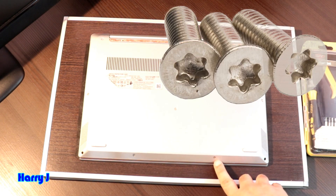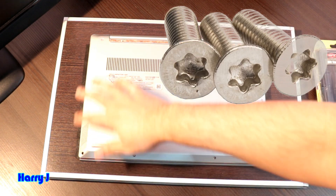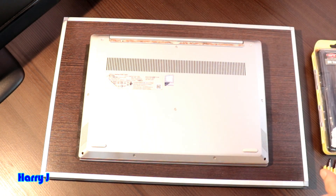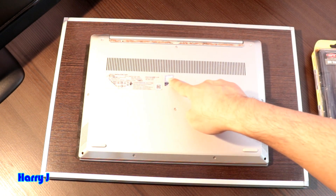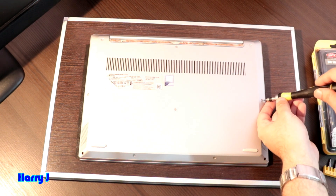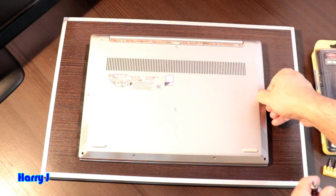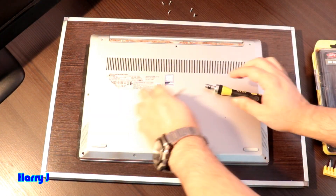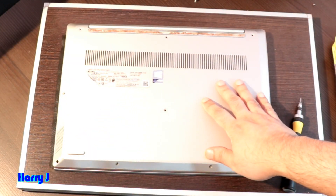We have star screws in this. You have one, two, three, four, five, six, seven, eight, nine, ten screws in this. If I'm not wrong, there should be nothing at the middle, but I think this is fine. Let me take out — I've taken out all the screws.